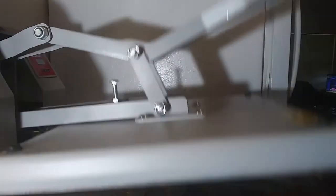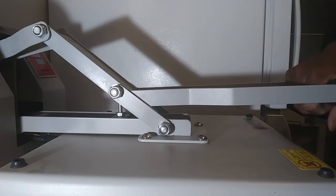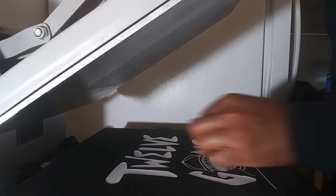Putting this Teflon sheet over and pressing one more time — doing it for 13 seconds. Just what I found works for me with this EasyWeed. Pressed a piece under that letter.